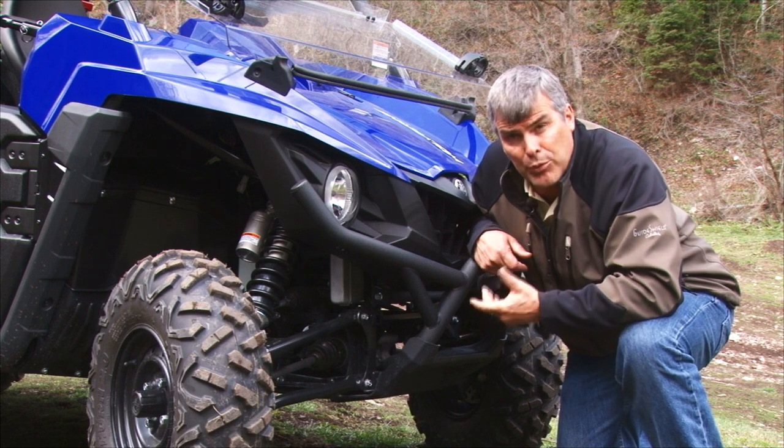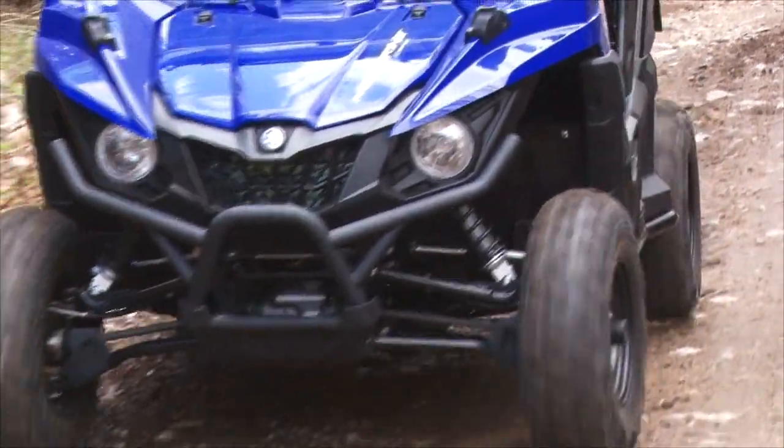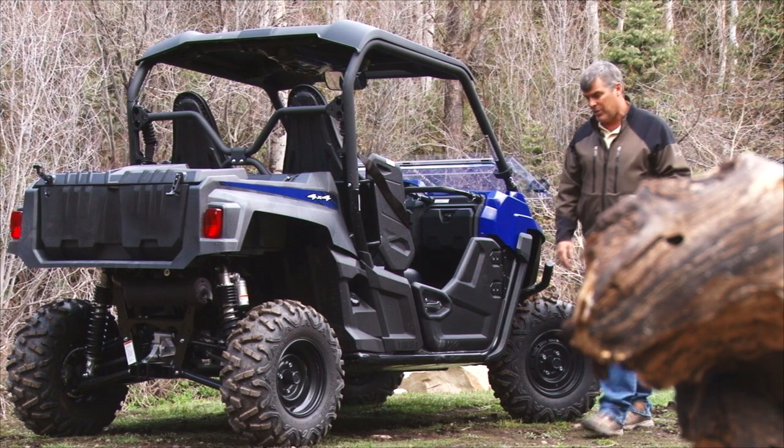They've coupled that with really good KYB shocks that are fully adjustable — you can control your dampening, your rebound, all of those kinds of things — and it gives you almost 10 inches of travel. The Wolverine also has four-wheel disc brakes with dual calipers, which does a really nice job of stopping.